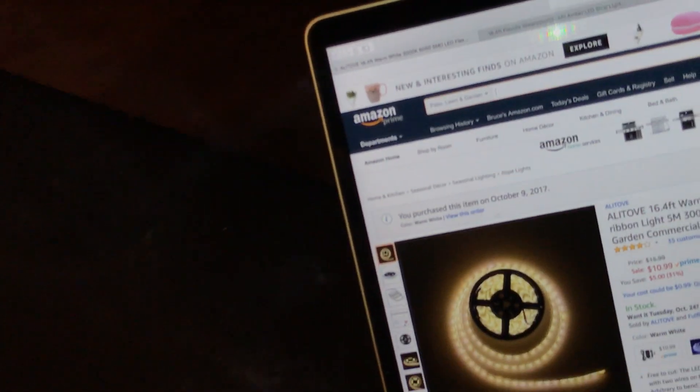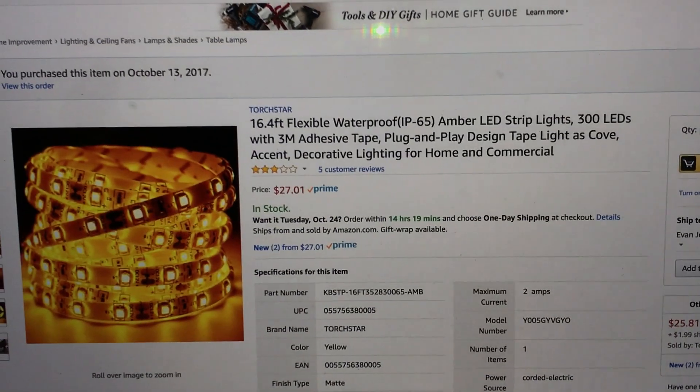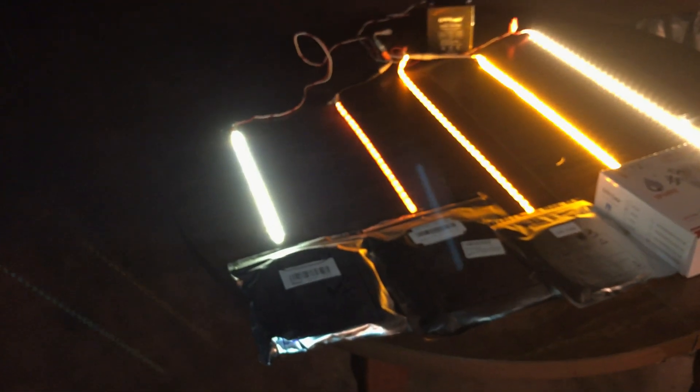The next set of lights are advertised as amber LED strip lights for cove accent lighting. I kind of like them, but they are really quite orange. The Kelvin rating wasn't advertised on this one — it just says yellow or amber without giving a specific Kelvin rating.